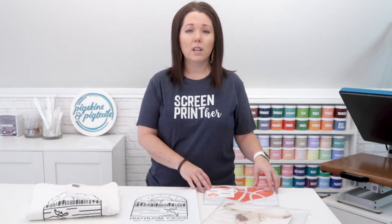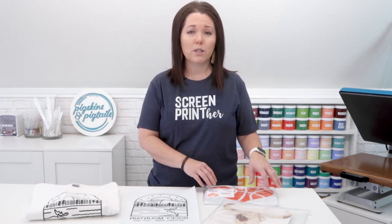Transfers have become a popular way for many people to get started selling t-shirts and apparel without a huge startup cost. You can order pre-made transfers or even ones with your own custom design. They arrive in the mail and you heat press them on your shirts. It's a really easy way to get an apparel business started.